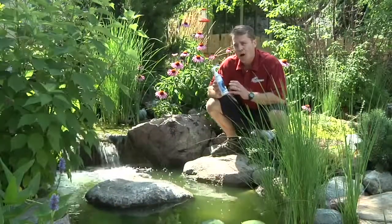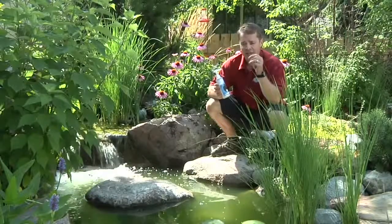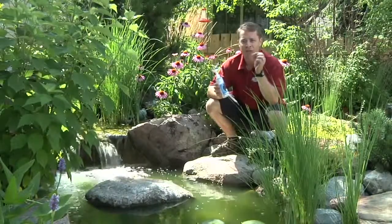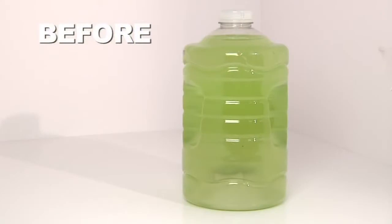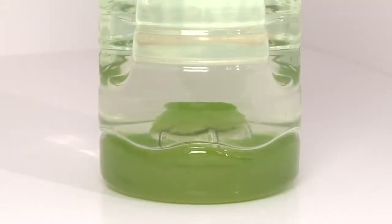The Rapid Clear is pretty cool how it works. In each of these bottles, there are tens of thousands of little microscopic branches, and on the tip of those little microscopic branches are receptors. As those little branches go through the water, they grab onto all the suspended particles. Once all the receptors are filled, the branch closes up and it forms a clump.